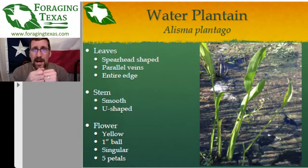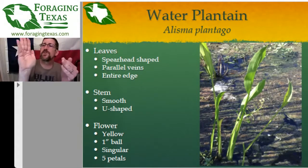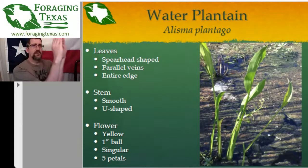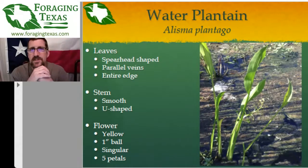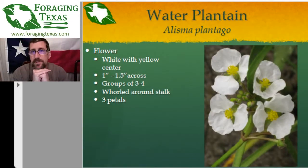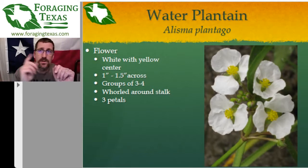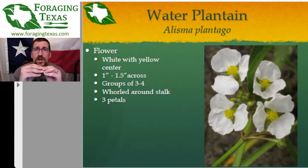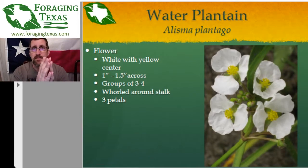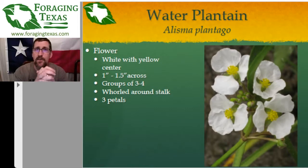The stem is smooth but instead of being round it is U-shaped, with the opening of the U toward the top surface of the leaf. There's a channel that runs down the center front of the stem all the way into the dirt and the muck. The flower still has three petals, but it will have three to four flowers in a whorl around the stem, with a fairly large cluster of unopened buds among them. Sometimes three, sometimes four flowers can be open at the same time.